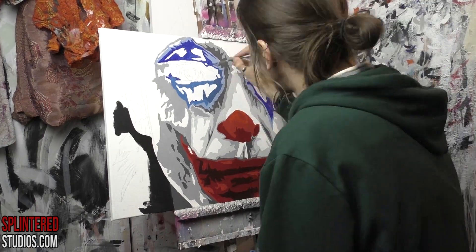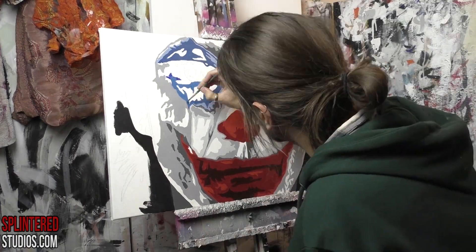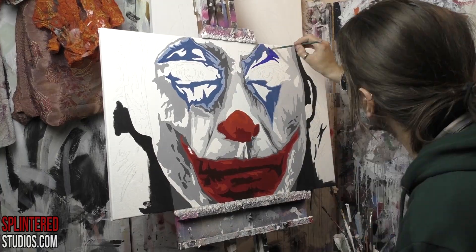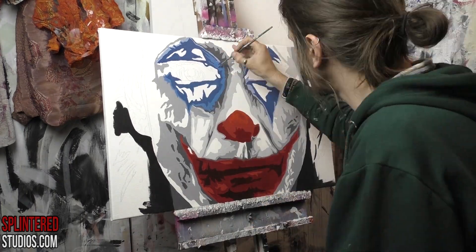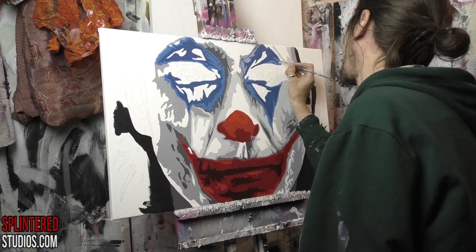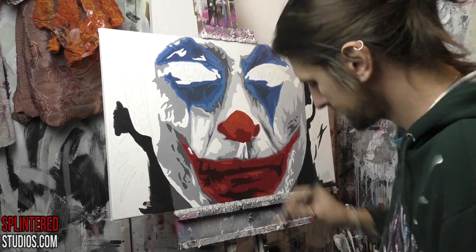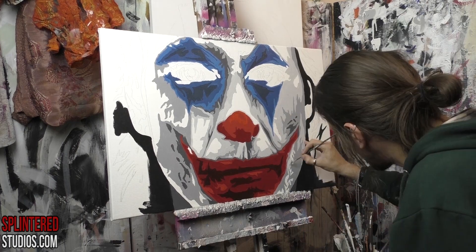The blue here was too primary at this point — I didn't like it, so I went back in and desaturated it, mixing another shade of blue with some black and white just to tone it down. It was way too primary blue; it needed to be a more desaturated, chalkier blue, which looks much better. Then going in with a dark blue — I mixed a bit of grey in so it would reflect the grey behind it, which works really well.